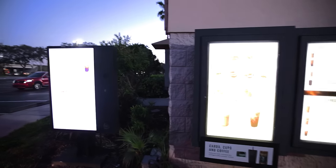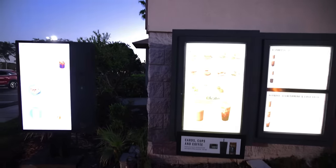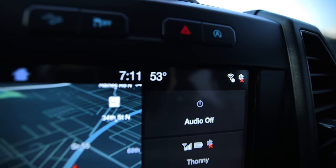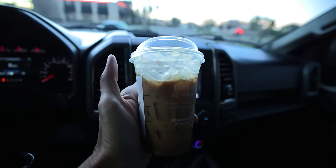I'll take the hazelnut oat milk shaken espresso, grande. It's like 50 degrees and I'm out here drinking shaken espresso. There's something about that first sip of coffee. So good. All right, let's head to the Skyway and hopefully we crush it.